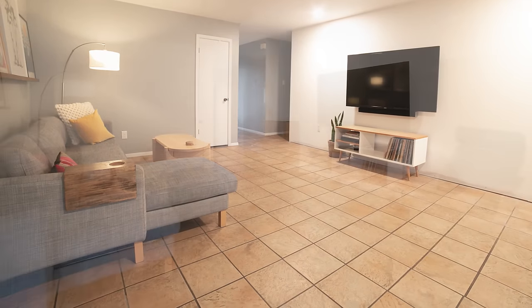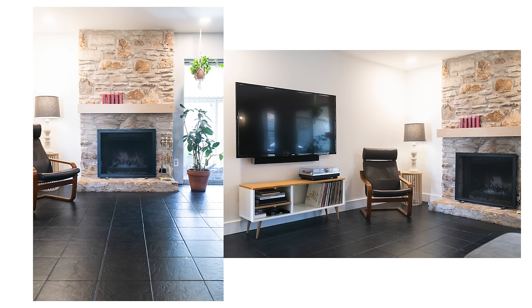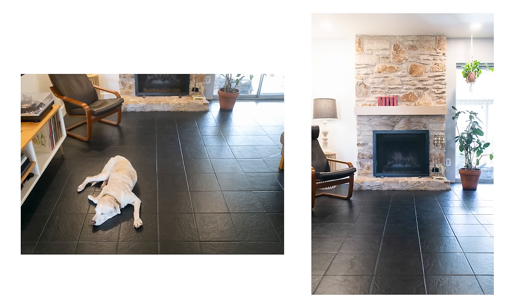As a reminder, here is the before: old, dingy brown tile that's outdated, never looks clean, and is expensive and messy to remove. And here is where we are now. This Rustoleum Home system is the update these tiles needed, and I absolutely love the transformation. This project really gave the kickoff to our whole home renovation and set the updated tone we're looking for. I love the contrast of colors between the black floors, the new modern baseboards and the white walls, and pops of wood tones and color.